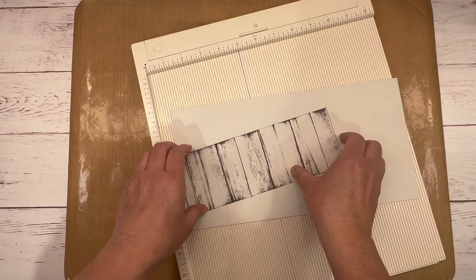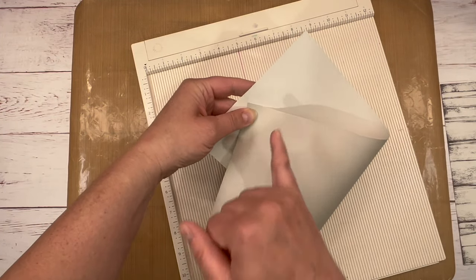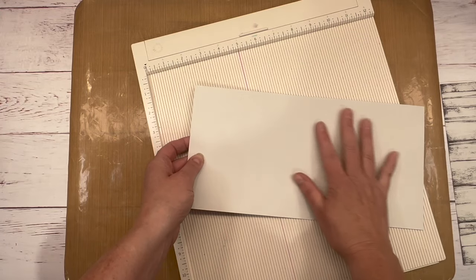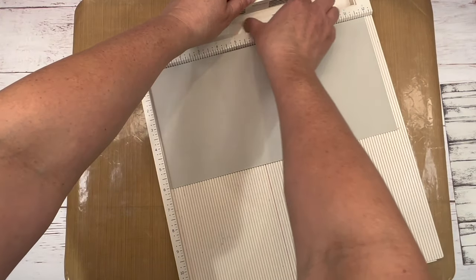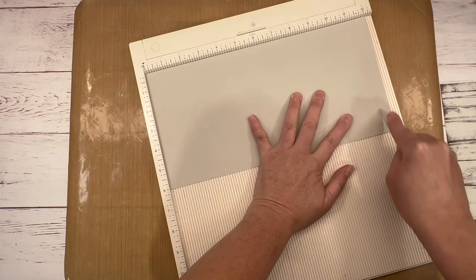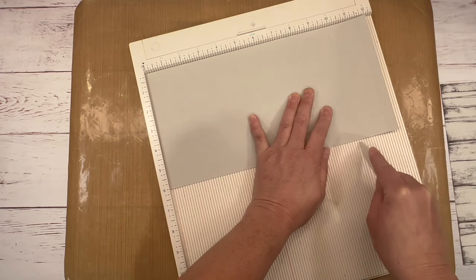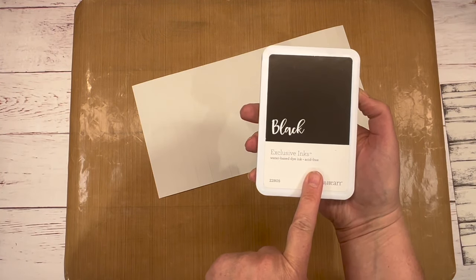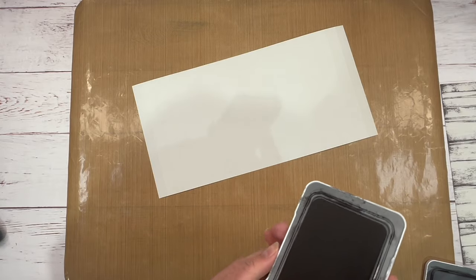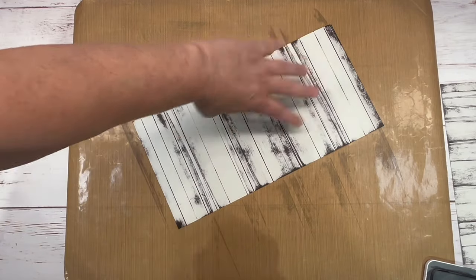I want to recreate that background paper effect. I have a piece of mink cardstock — Close to My Heart's cardstock is two-toned. I want the light side showing, so I flip it to the dark side for scoring, because I want my raised edges on the light side. I'm just scoring it randomly with no measuring at all. Then I take my black water-based ink and literally swipe it following those raised edges we scored.